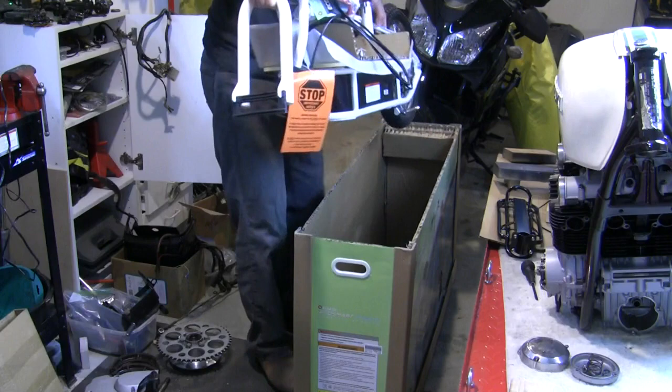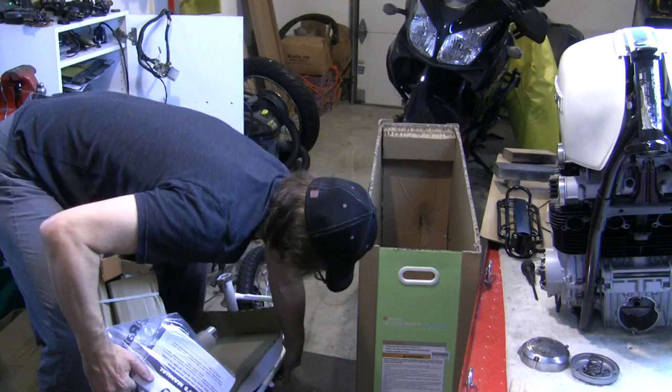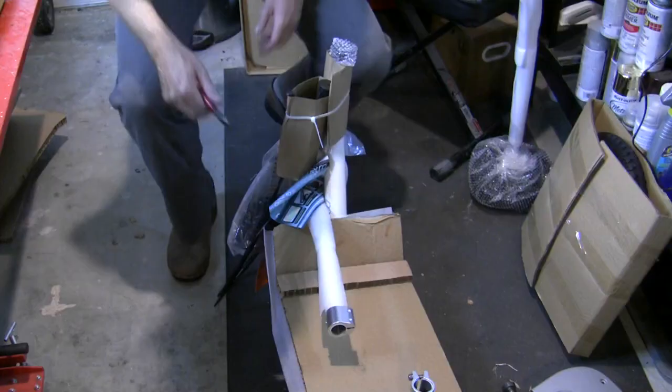Bring the front up first and then just lift the whole thing out. I find it helpful to put down the kickstand. Time to get this big box out of the way.